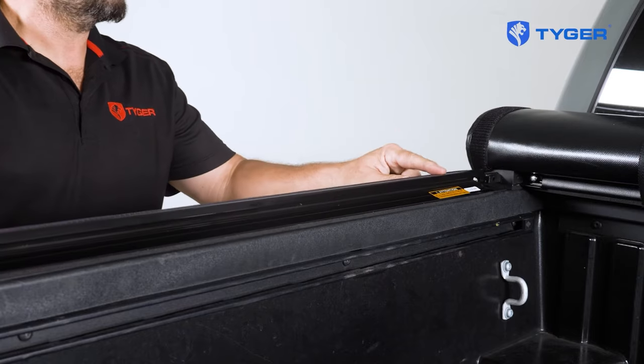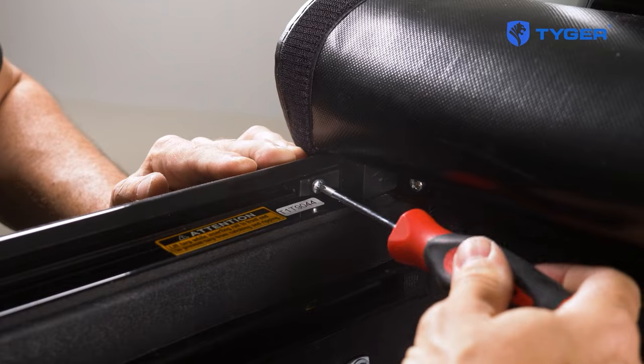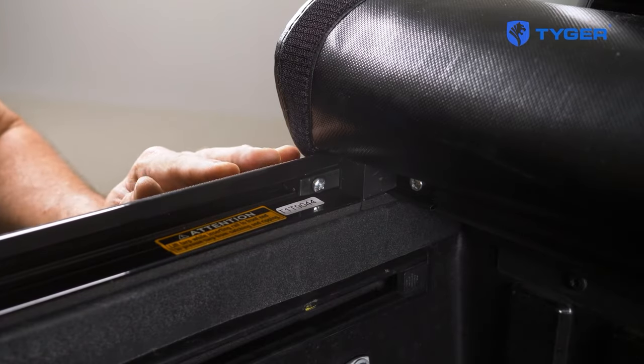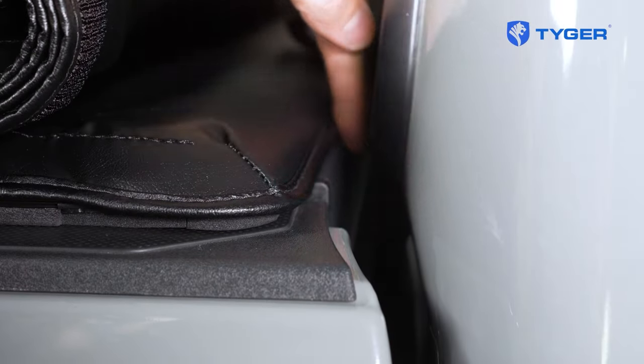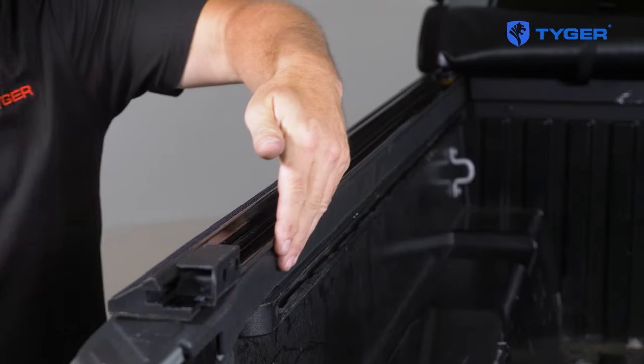After that, take the side rails and slide the ends into the bulkheads. Unless the instruction manual says otherwise for your vehicle model, make sure the side rails are lined up with the inner edge of the bed rails and both ends are lined up evenly.